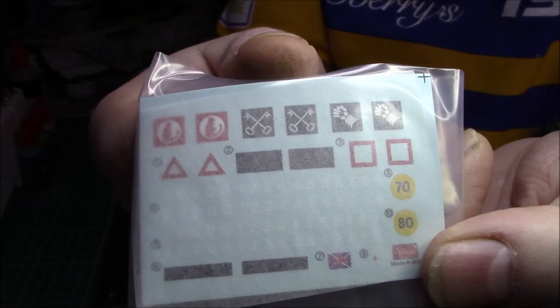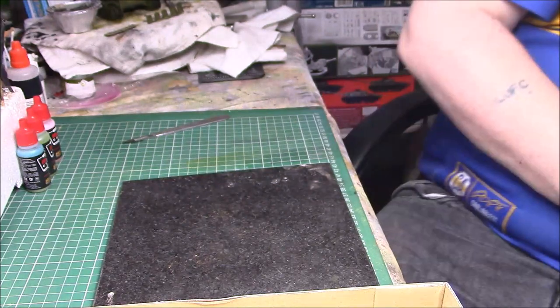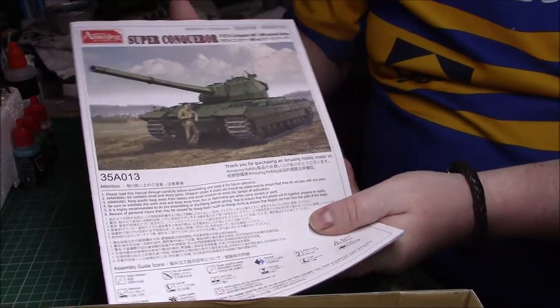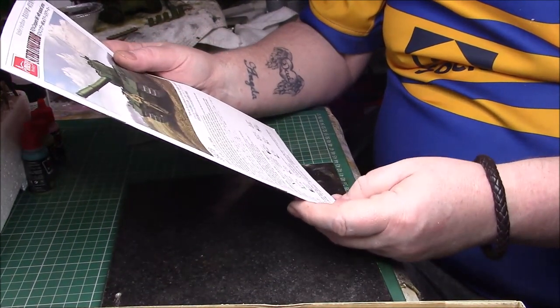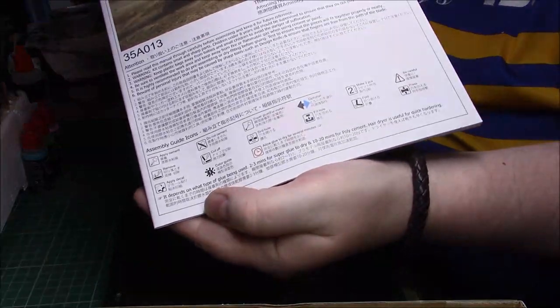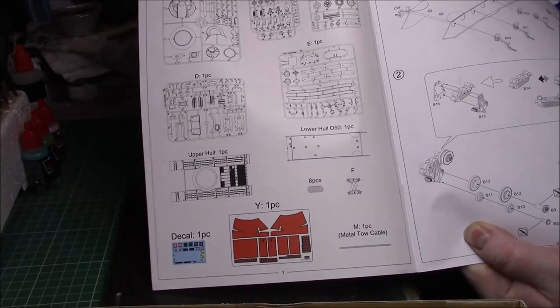The decals are fairly nice and are probably made by Amusing Hobby themselves. Finally we have the instructions, which are in a nice booklet form on matte paper. They've got the same picture as on the box on the front. It's got Chinese, Japanese, Korean or whatever language it is, plus the assembly guide icons on the front as usual. Then we have the sprue map - which is nicely on the first page, not the back page where it's no good to anybody.